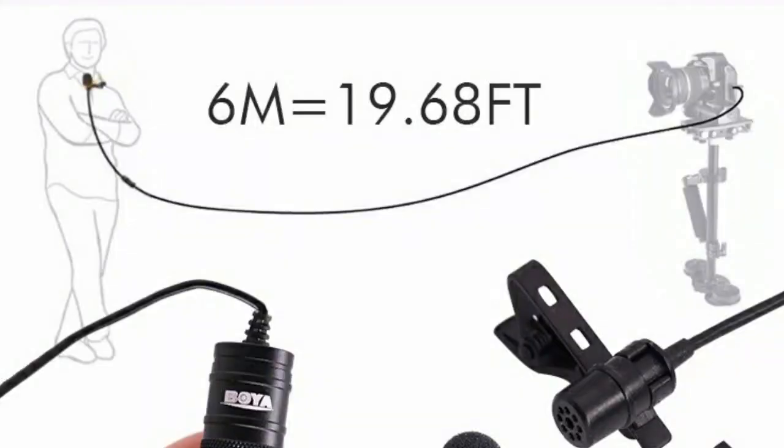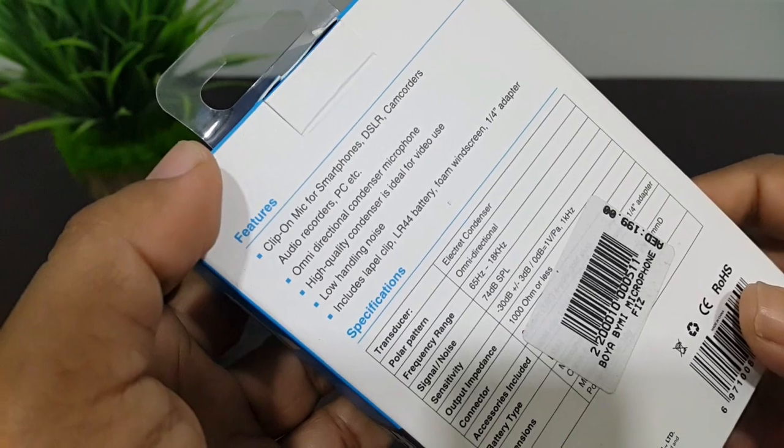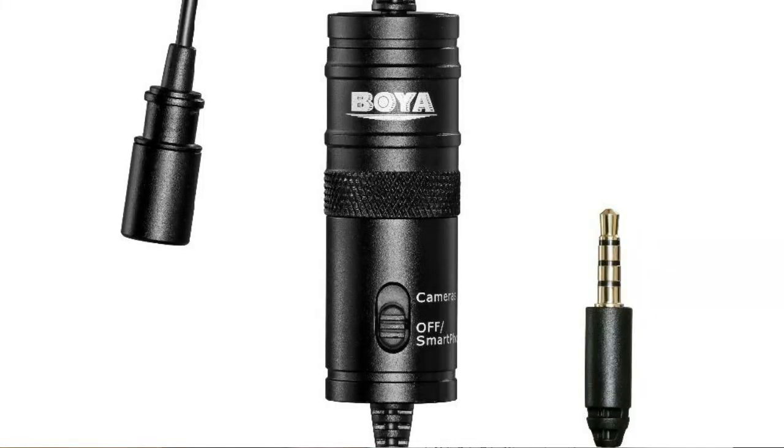So this is quite good, we can use in digital camera as well. And here we have another feature — the high quality condenser is ideal for video use.